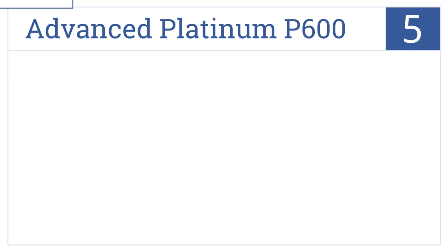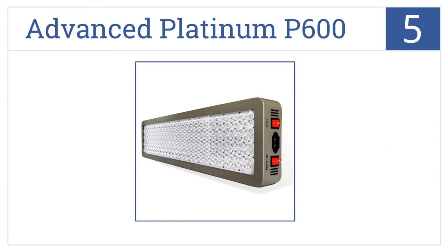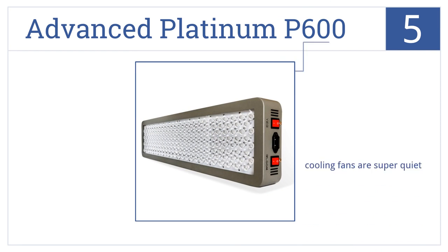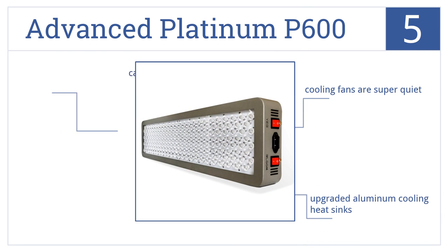Halfway up our list at number 5, change between vegetable or flower options with the flip of a switch. Using the advanced Platinum P600, it has one of the highest power lumen outputs per watt, giving you huge yields. It features super quiet cooling fans and upgraded aluminum cooling heat sinks. It can replace an 800-watt HPS grow light.